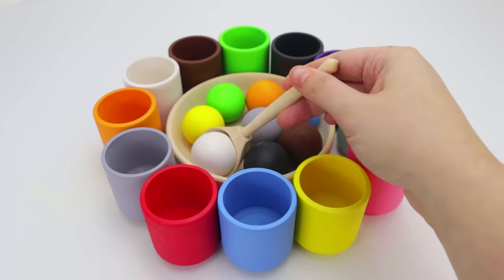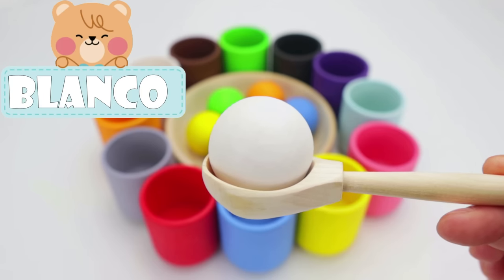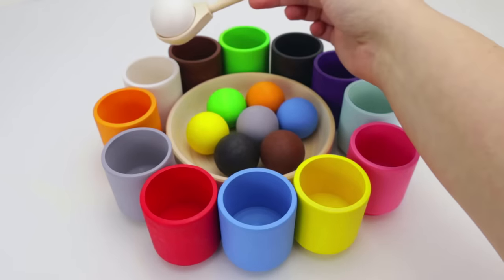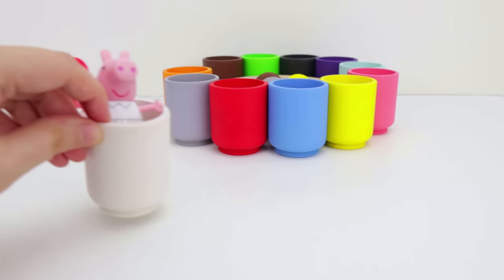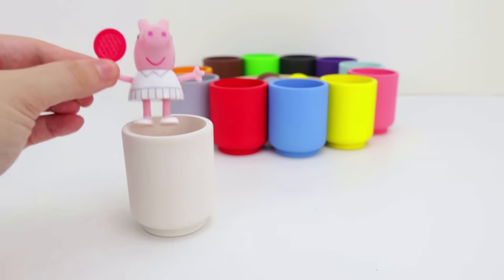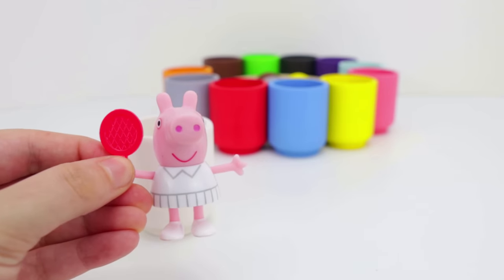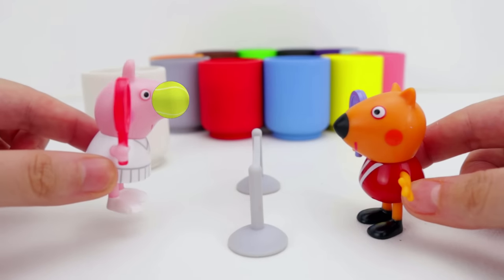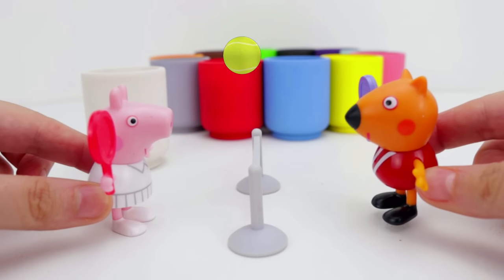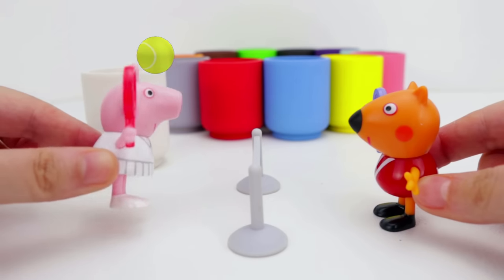Our next color is white, and in Spanish, blanco. This white ball goes with our white cup. Look, it's Peppa, and she's wearing her white tennis outfit. She brought her racket. She's ready to play tennis with her friend, Freddy Fox. Great match.